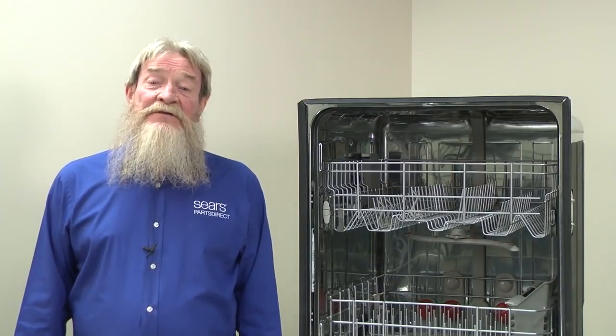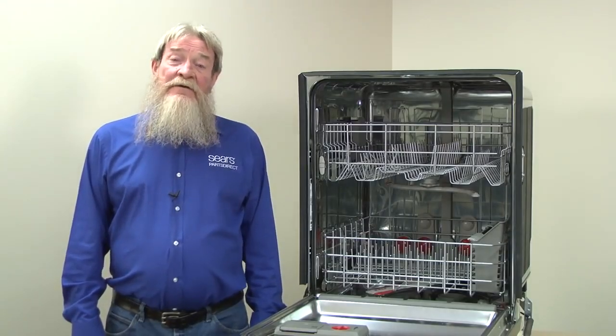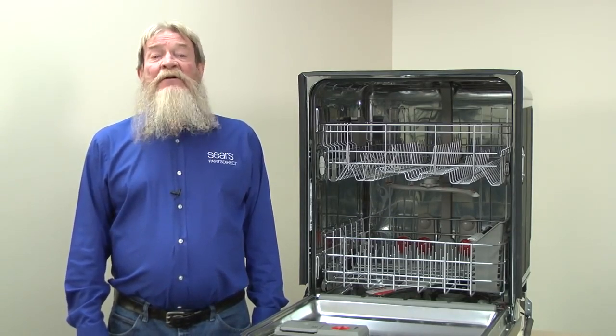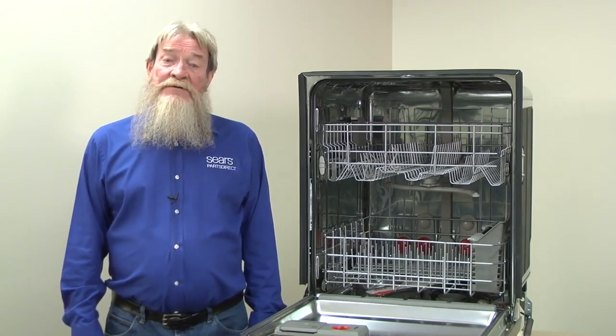These tips should help you get your dishes looking clean and spotless. I hope this video helped you out. You can find links to the products we talked about in the video description. Check out our other videos on the Sears PartsDirect YouTube channel. Subscribe and I'll let you know when we post new ones.